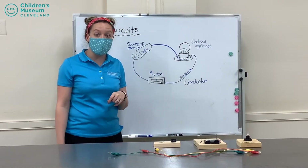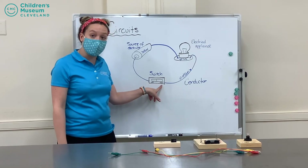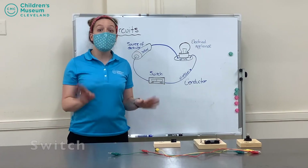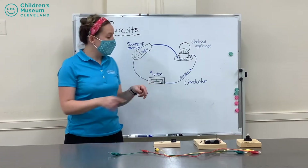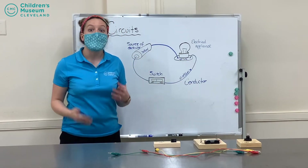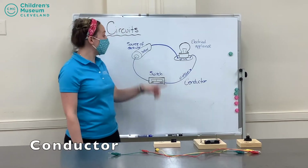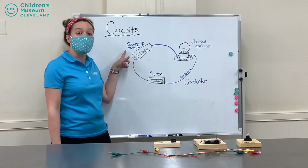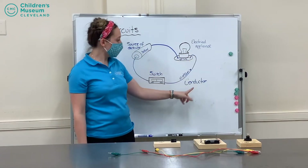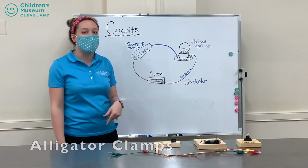And for a little bit of added fun, I'm going to open and close my circuit with an on and off switch. Now, the most important part of a circuit is how you get them all to connect together — that is called a conductor. A conductor allows the electricity to move from the source of electricity to the electrical appliance. For my circuit today, I'm going to be using something called alligator clamps.